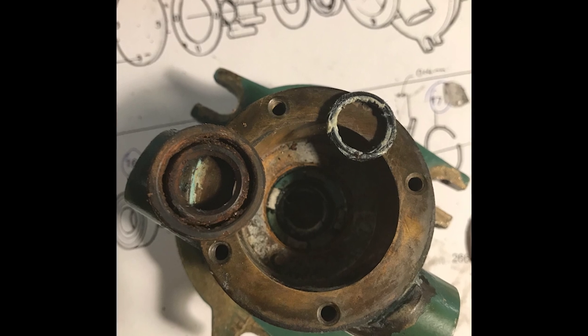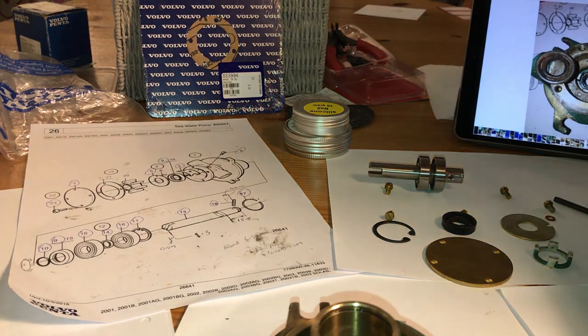Also the housing was worn, so time to rebuild it. Everybody look up, because this is the whole thing you've been waiting for.